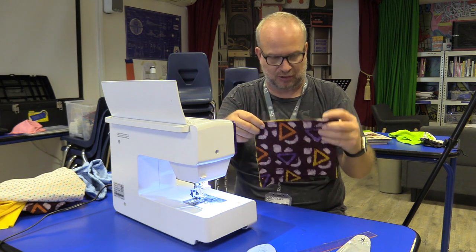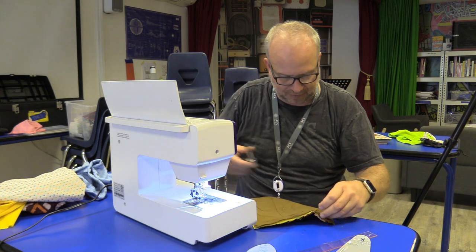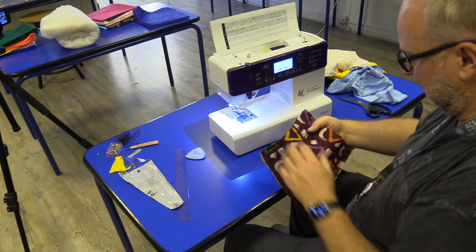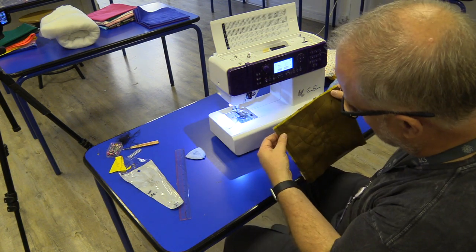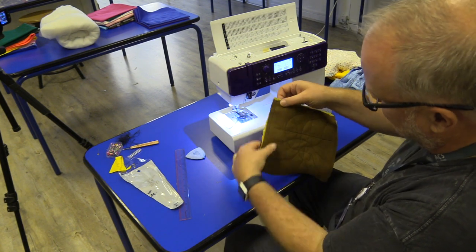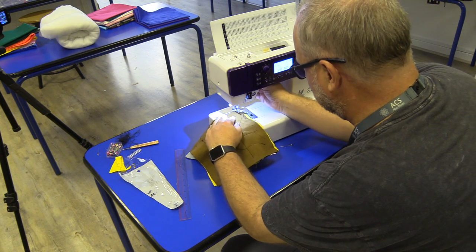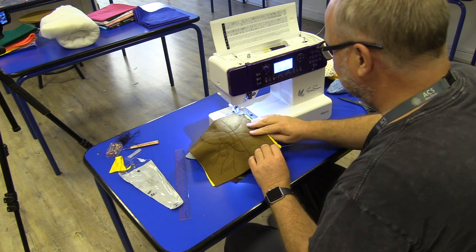I've got one edge sewn. I've got lots of little black threads everywhere — I'll trim those now while I'm thinking about it. Now I'm going to continue sewing the other edge. You want to make sure both the back and front side connect well. I can see on the brown side there's a little bit of excess, so I definitely want to do the brown side up so I can see the true edge — I'd hate to come off the edge or sew through only one layer.